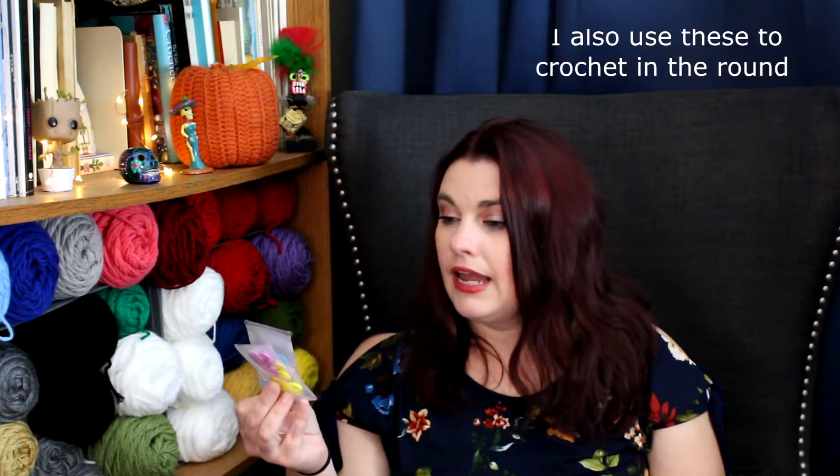Next I have stitch markers. I tend to do a lot of works in progress and leave them for a long period of time, so I go through these a lot — I think I've bought four packs over my time crocheting. These are essential for me. Next I have measuring tape for any project that requires something to measure.